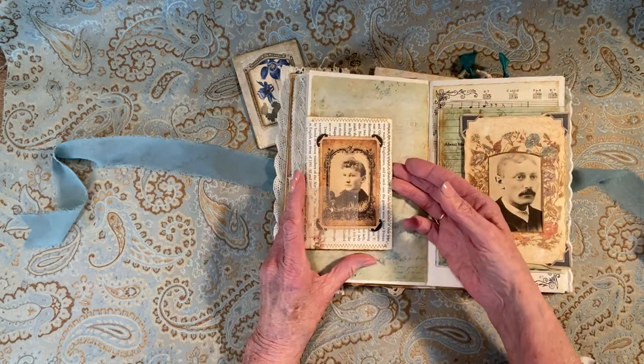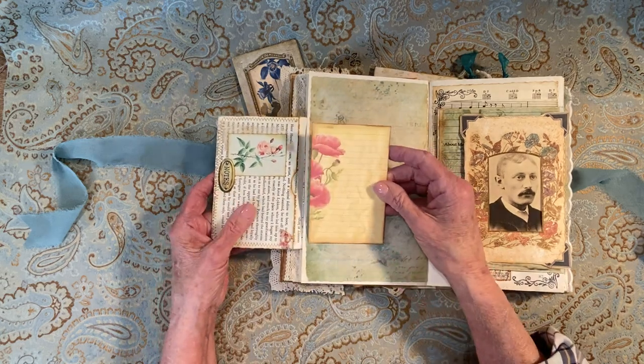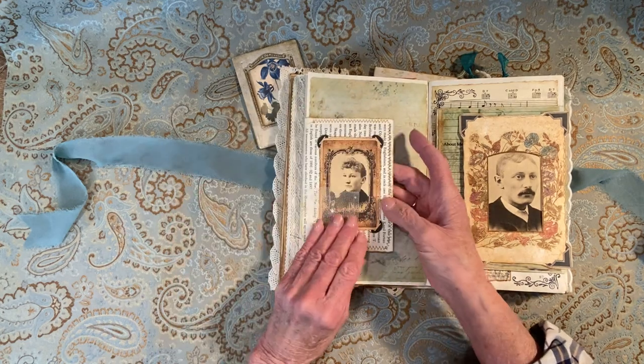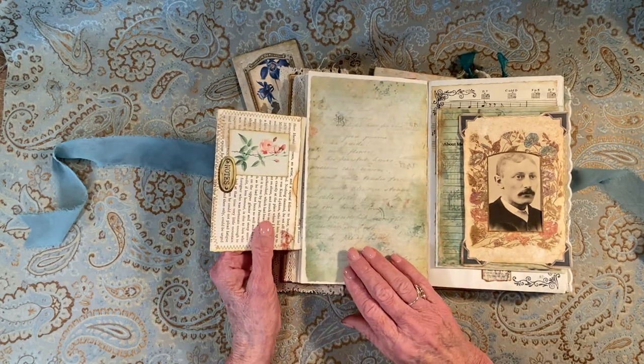Over here we have a little envelope with a journal card in there. I need to make some more of these — they're cute. You could journal on that; it's not that dark. Put pictures.